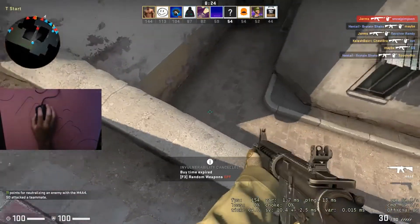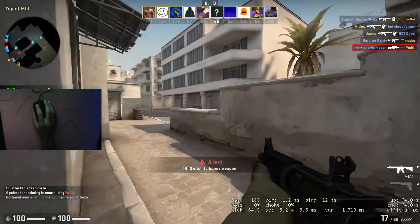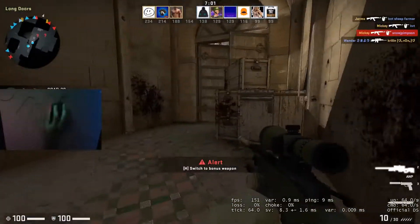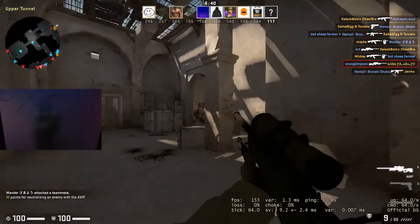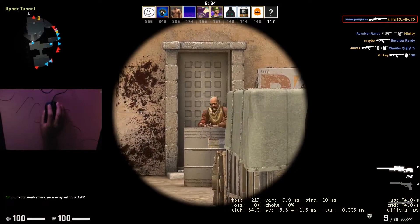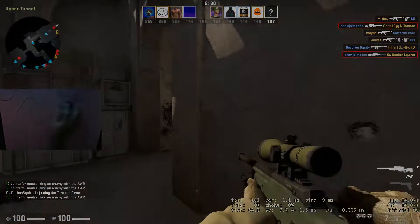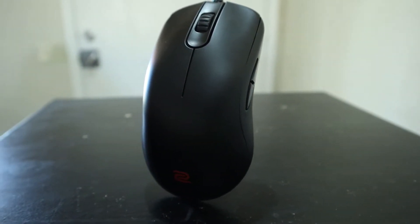Just like any other mouse from Zowie, the FK1 Plus is plug and play — this basically means that no drivers or firmware downloads are needed. All you have to do to get your mouse up and running is plug it in and start playing. I personally am not really a fan of this; I like to be able to mess with my mouse settings in a well put together user interface. But the FK1 Plus doesn't feature any RGB lighting, so software really isn't that necessary.